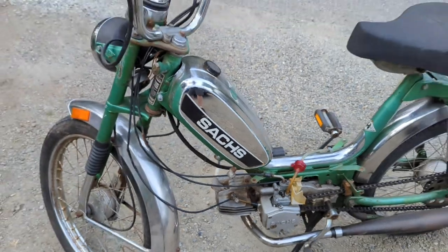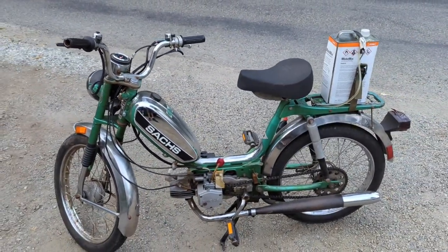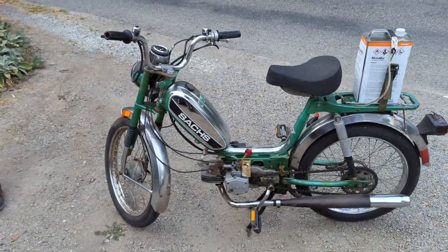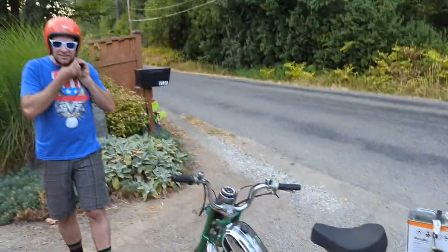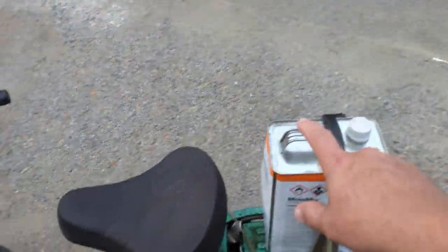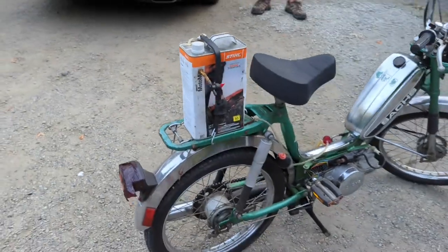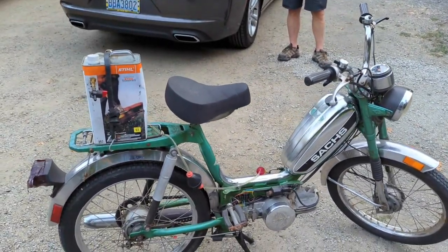Welcome back to Jammin' In There Repair. We have a kind of unique little moped here — it's a moped because it has pedals. This is Glenn, he's just picked this up. He's got a temporary gas tank on here. This is a 50cc or 49cc moped.